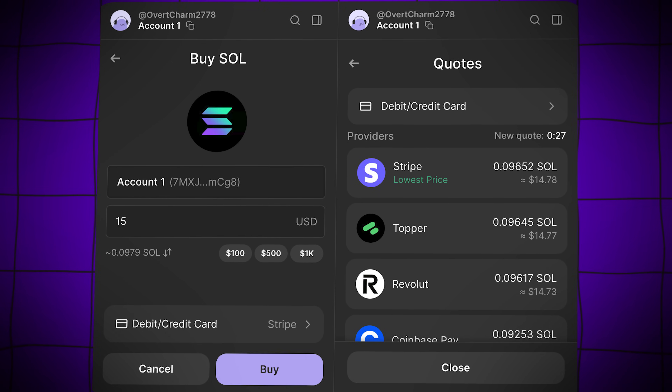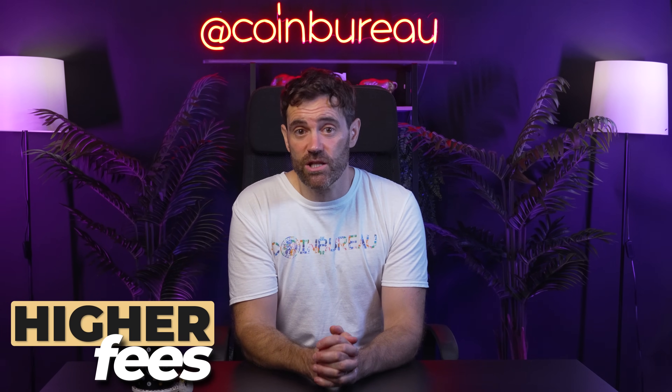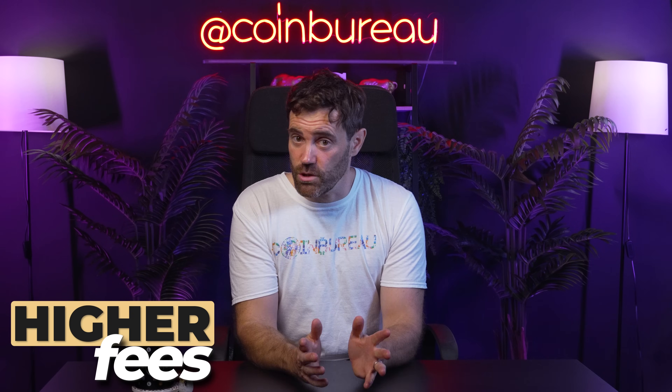You can compare quotes, select your preferred provider and payment method, and complete your purchase directly within the wallet. Remember though, while convenient, this method typically incurs higher fees than traditional crypto exchanges, so do keep that in mind.